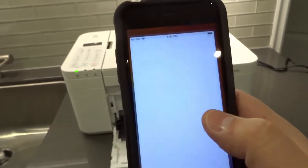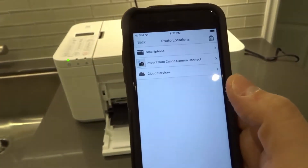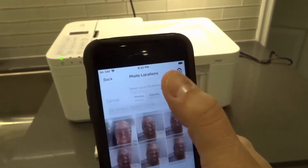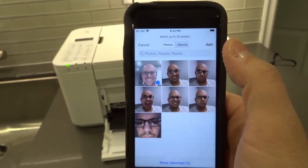We're going to go to the Canon Print app, and you can either print a document or print a photo. I'm going to print a photo just to make this nice and easy, so I'm going to click Photo Print. I'm going to choose a photo from my smartphone. I'm just going to choose this photo right here.